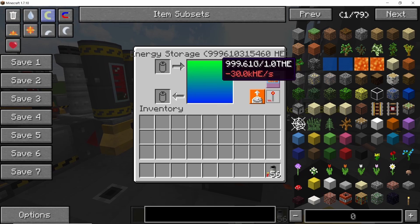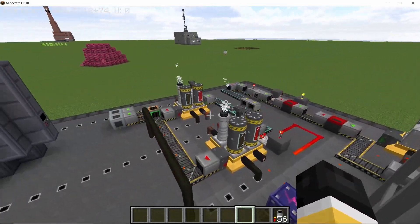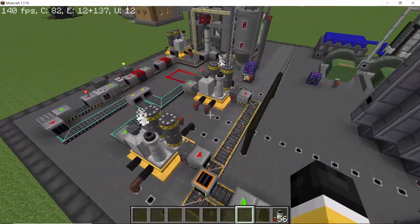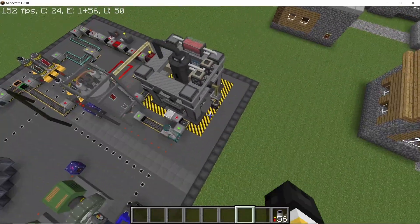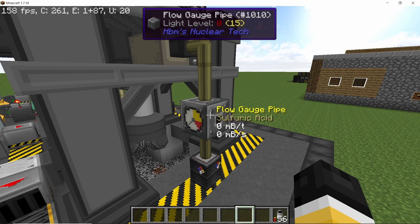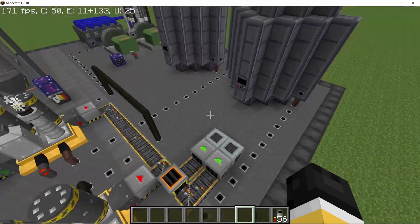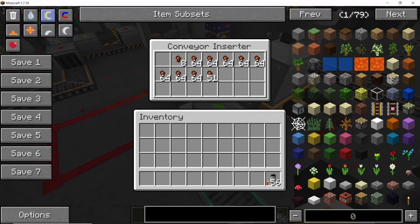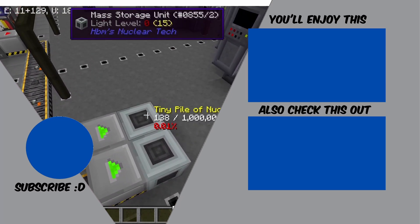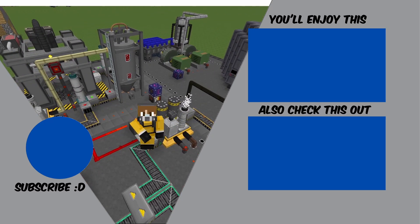The power consumption never exceeds 500,000 HE per second, so we are producing way more power than we consume. Also, the thorium salt enrichment process yields uranium-233 nuggets which can be converted into fuel rods and supplied back into the reactors. The only external input needed is sulfuric acid, which requires an oil refinery for continuous production since there is no bedrock ore for sulfur yet. The bug occurs when inserters are completely empty but the torch doesn't turn off. Hope you guys enjoyed this video — press that like button and subscribe for more content like this!